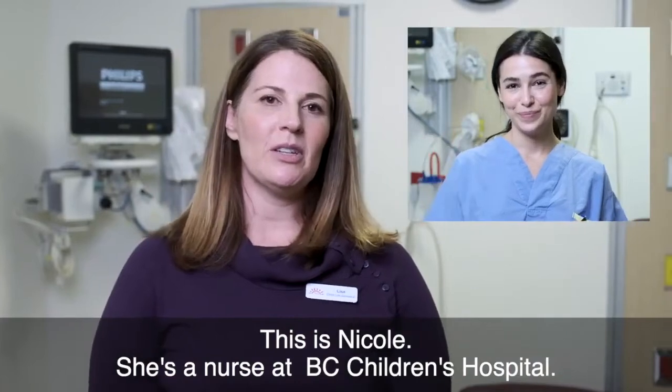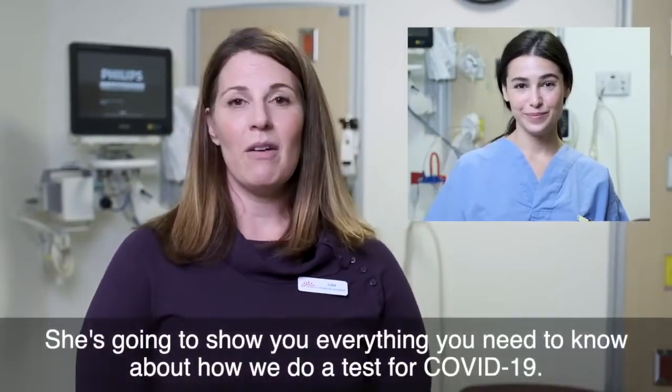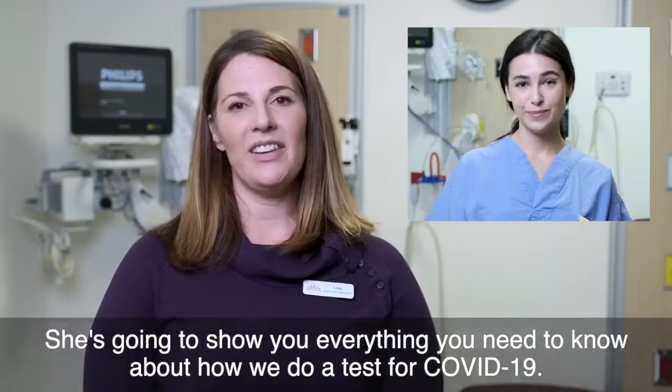This is Nicole. She's a nurse at BC Children's Hospital and she's going to show you everything you need to know about how we do a test for COVID-19.